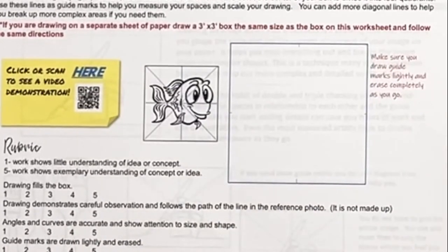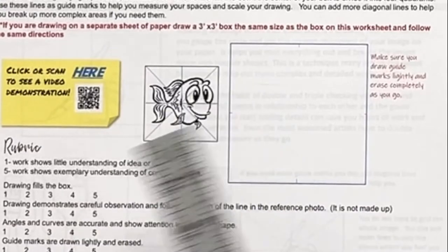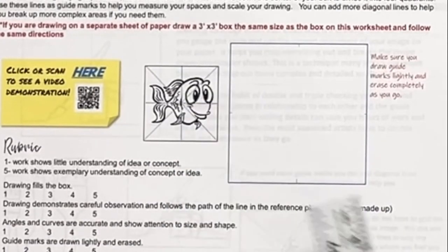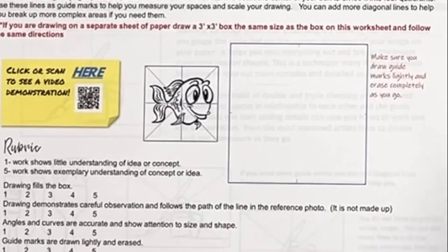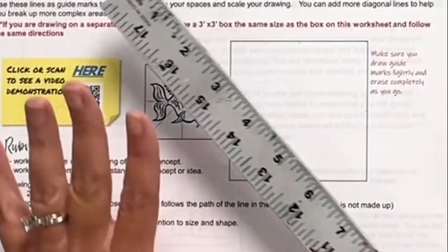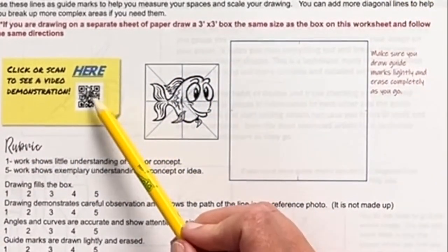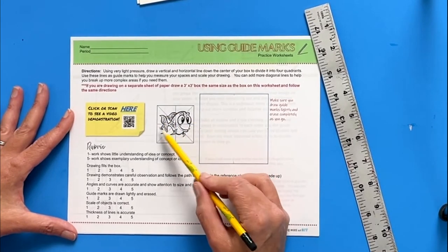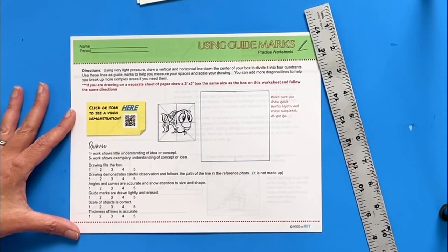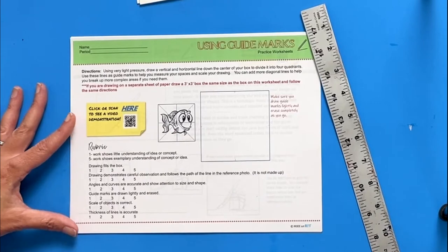Grid drawing definitely has its pros and cons — you don't want students to get used to using the grid all the time, but it can be valuable in building confidence and showing them how to break things up. I like the X-grid method better because with regular grid drawing, measuring trips students up and they get confused and discouraged. I ended up spending a lot of my time fixing simple grids. With the X-grid there is no measuring, and it's just a lot easier to find your center and break your image up without having to think too hard.